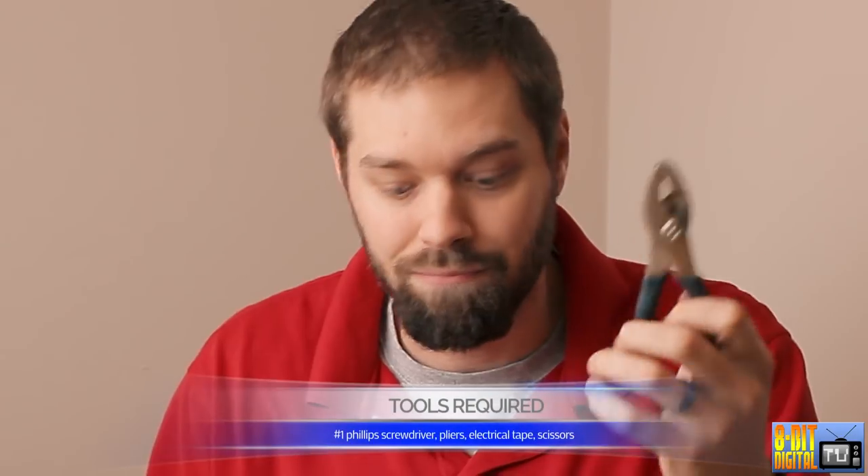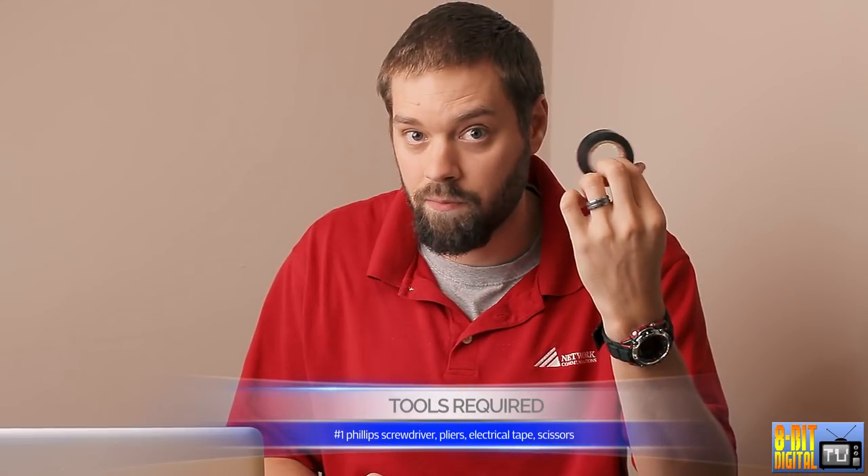All it requires is a screwdriver, some pliers to take the knobs off, some electrical tape — which most people have in their house somewhere — and then some scissors. So let's get started, shall we?